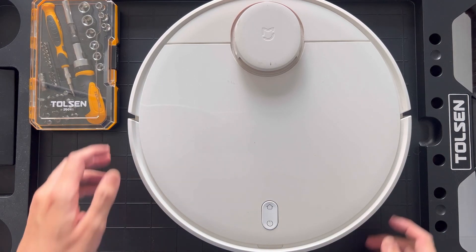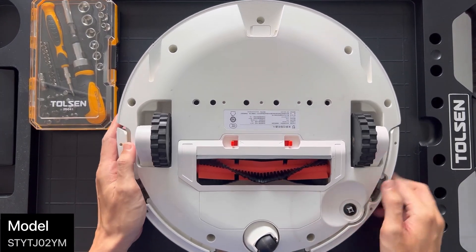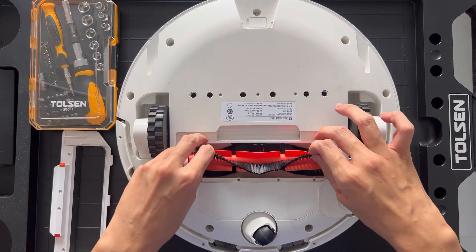Hi guys, in this video we will see how we can easily replace the battery of this Xiaomi Robo Vacuum. I have this Robo Vacuum for slightly over 2 years now, and the battery has degraded to a point where it will just stop in the middle of the household cleaning.